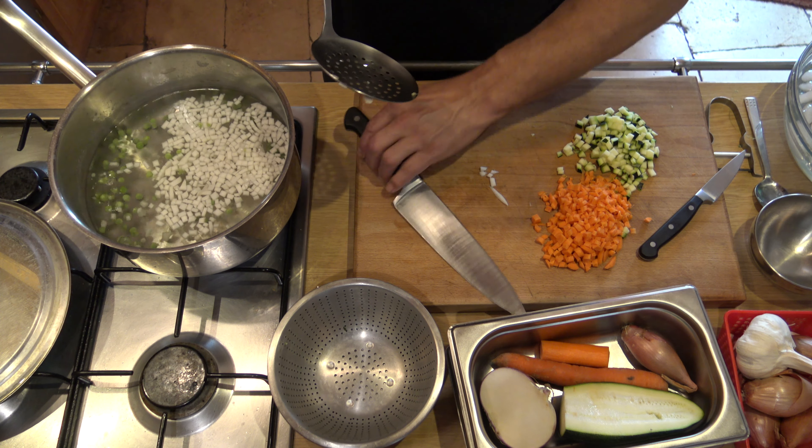Au bout d'une minute, j'ai rajouté mes courgettes. Et là, ça fait 3 minutes. On les met dans l'eau glacée pour arrêter la cuisson et surtout garder un peu cette belle couleur de nos légumes. Et seulement après, en dernier, on fera cuire bien 5 minutes nos petites carottes — c'est le légume qui demandera plus de temps de cuisson.